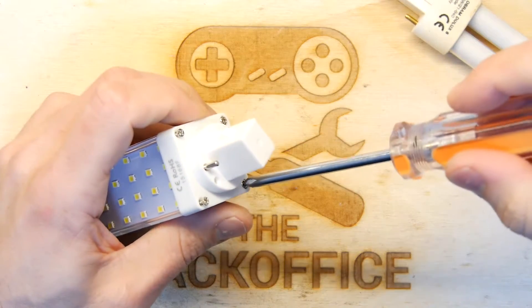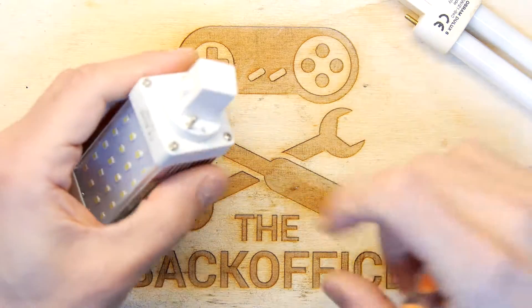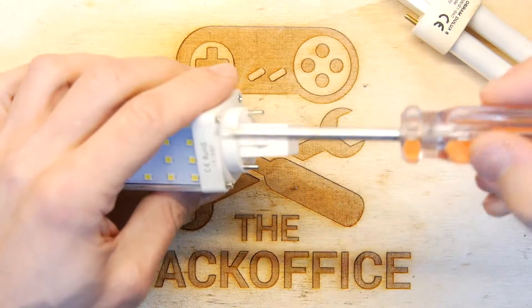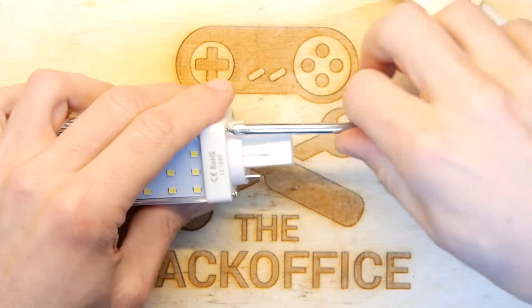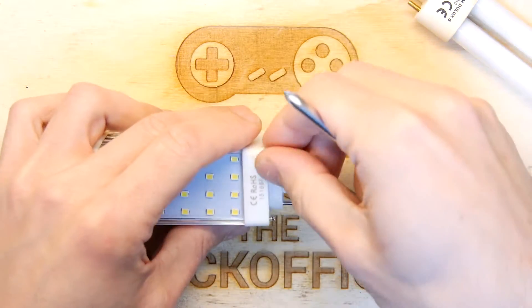And there you go, Bob's your uncle. Curious — two flat head screws on this face and two round headed on the back. I think the different screws mark the different depths. We'll see why they've done that in a minute.